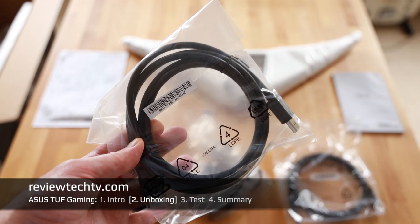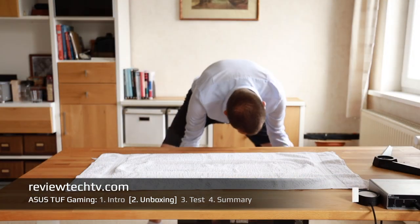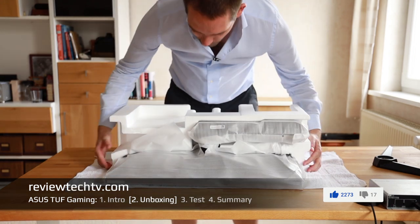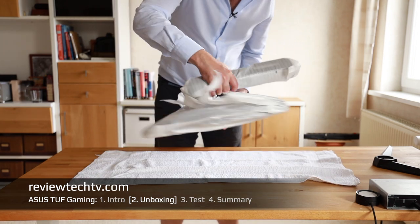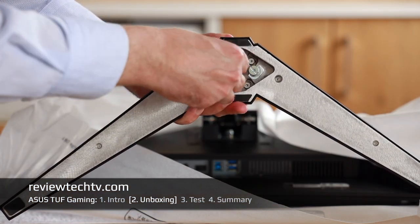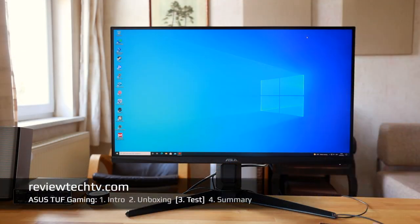DisplayPort is preferred over HDMI in my opinion because it tends to carry more data. When assembling the ASUS gaming monitor, put it on a soft surface to treat your new monitor gently. Remove the packaging material, twist the arm around, and on the bottom there's a slightly different mechanism with two screws — pre-attach by hand then use a screwdriver to make sure it's a snug fit.